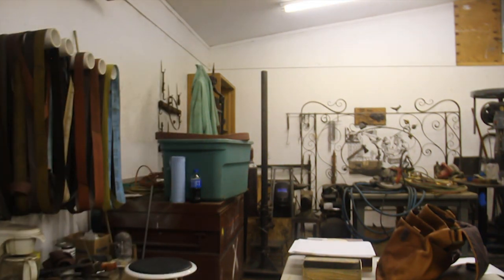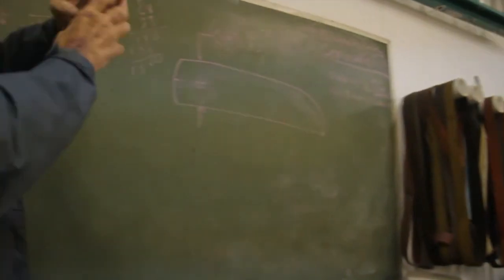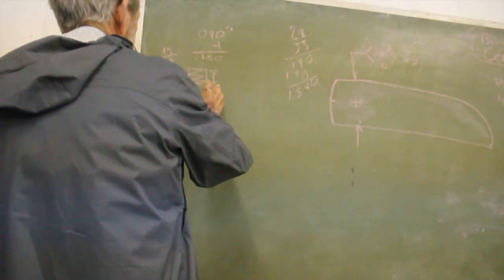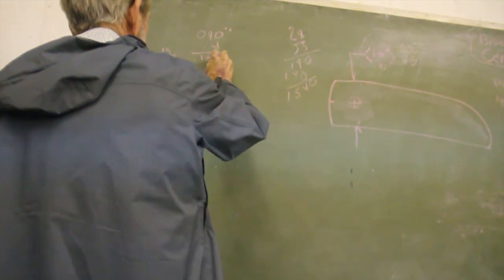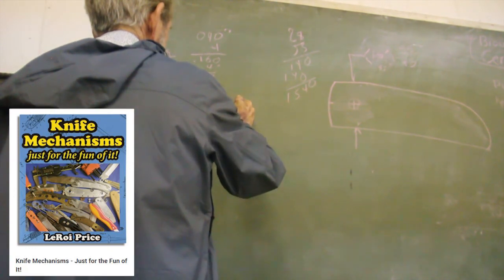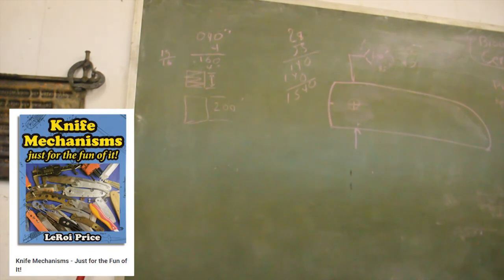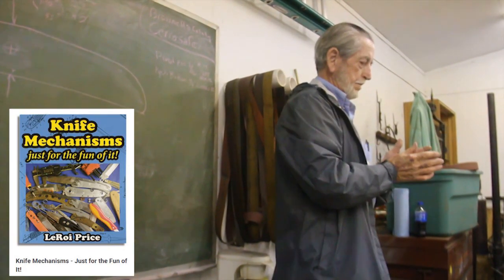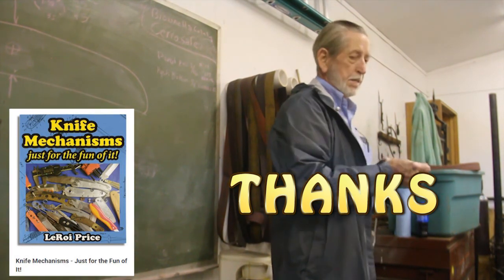I know Mel's a friend of mine, but the Chinese aren't really reproducing knives like Mel Pardue, and I'm going to leave that up to you to come up with an answer why. I wrote a book on knife mechanisms and I put a lot of mechanisms in there by Mel Pardue, because if you write a book on modern knife mechanisms, that's what belongs in there. I hope you all enjoyed a conversation with Mel Pardue.